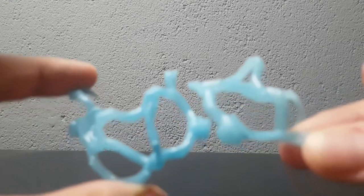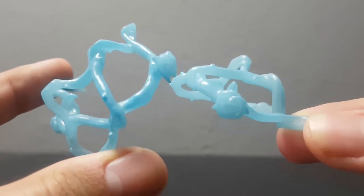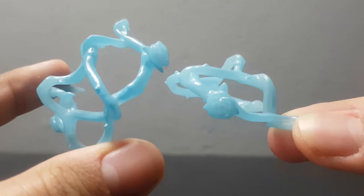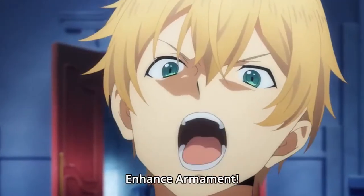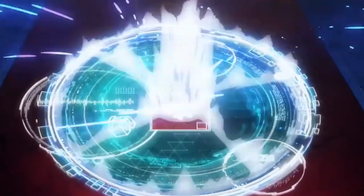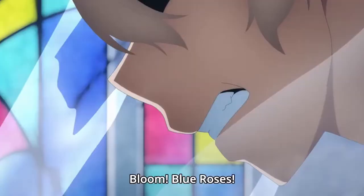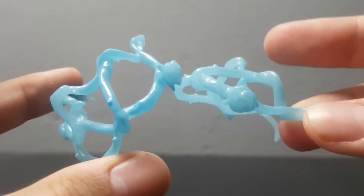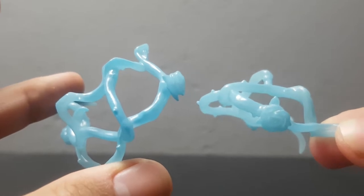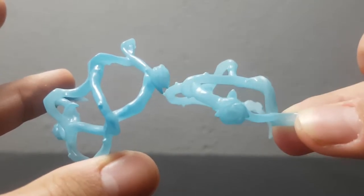Last but not least for the accessories, he comes with this awesome ice particle. This particle is a reference to his move in the anime, Enhance Armament. I'm quite happy they included something like this, because it is very rare that you actually get an attack particle with a Nendroid.